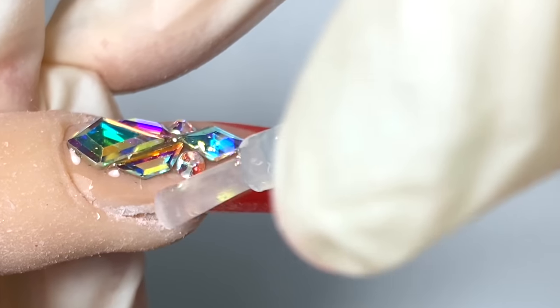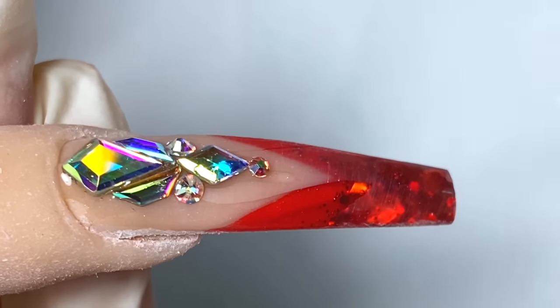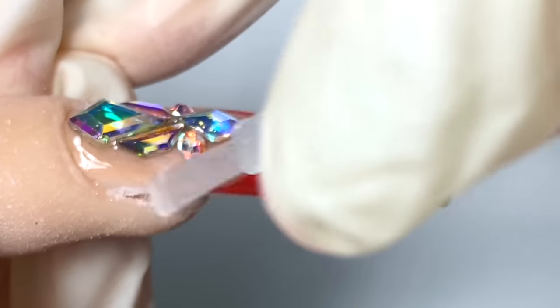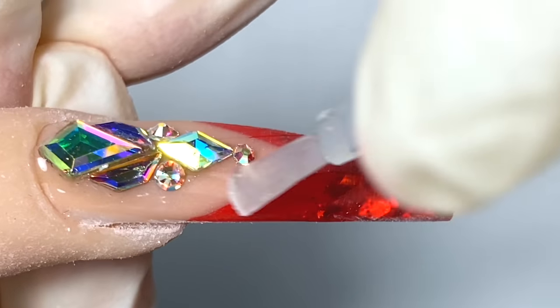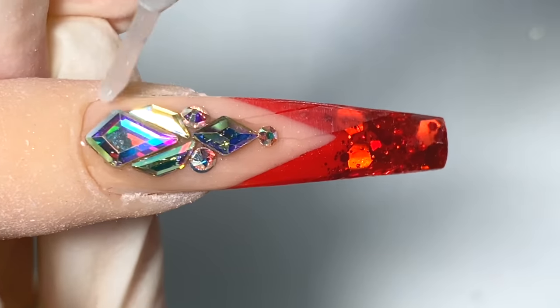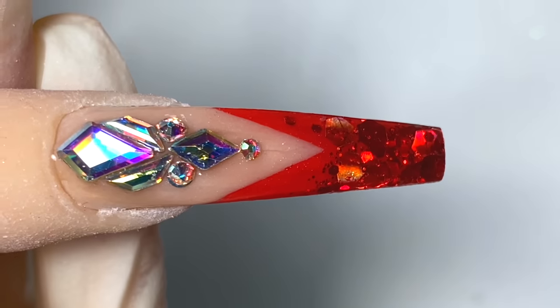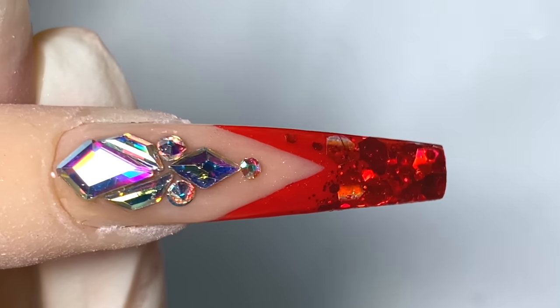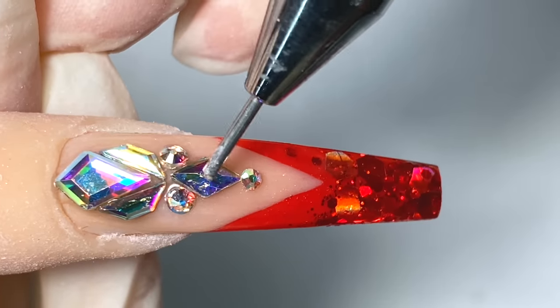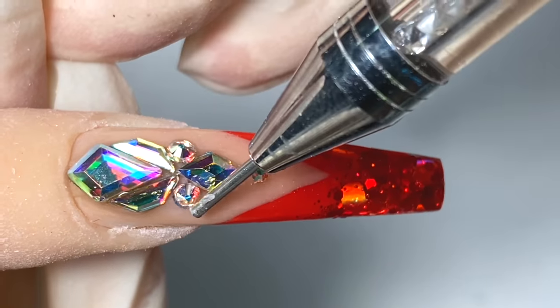Now I'm going to go in with my matte top coat and place it on the whole nail. While doing so, make sure you do not get the matte top coat on top of the gems because that will make the gems lose their shine. If you accidentally put it on top of a gem, just cure it and then go in with a tiny bit of gloss to make it shiny again.